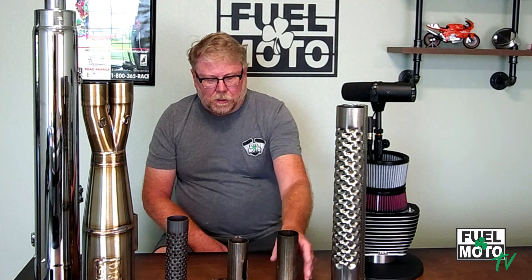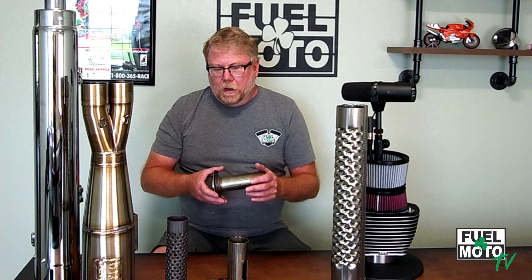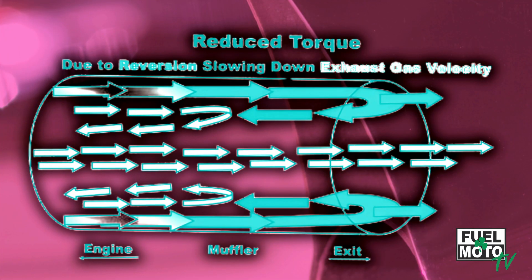The cool thing about these inserts — say you've got a set of mufflers, whether it's our mufflers, S&S's, or some of the others that come with inserts — you can accommodate a stock bike with a catalyst. In most cases for a stock bike with a catalyst, we're going to say pull these out, because the catalyst is going to suppress what we like to call back pressure — but it's really velocity and reversion. The catalyst helps with that. But if you have a bike with a free-flow header pipe and no catalyst, you're generally going to want both of these.